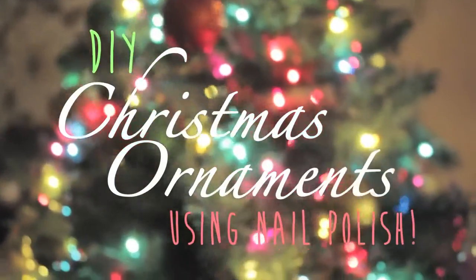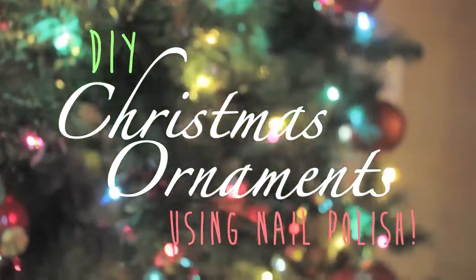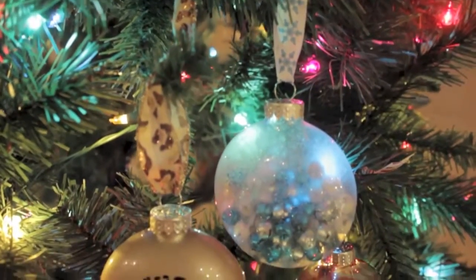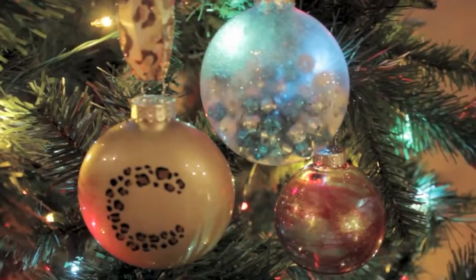Hey guys! In today's video I'm going to be showing you three different ways that you can create your very own holiday ornaments using nail polish. Yes, using nail polish! So sit back and relax while I take you through the steps of this fun DIY project.